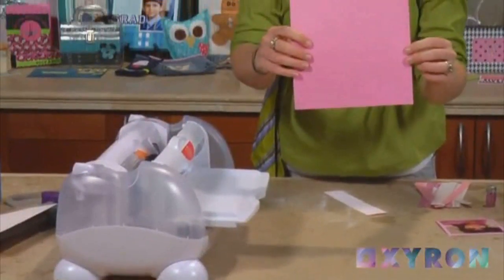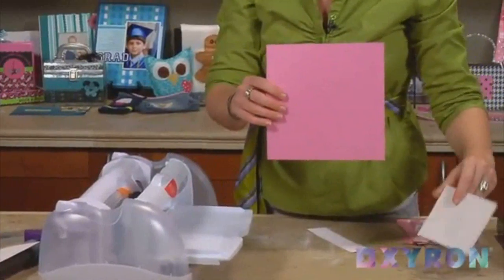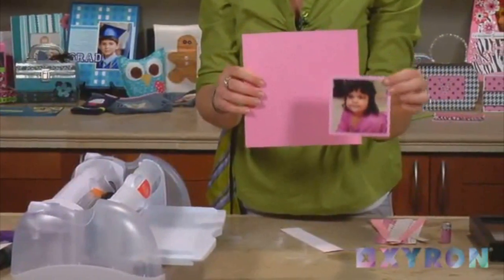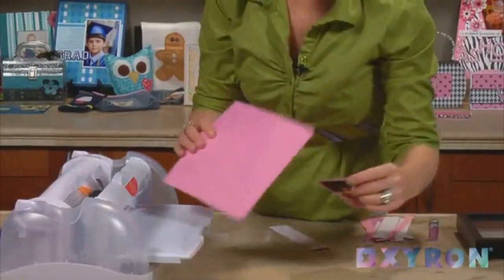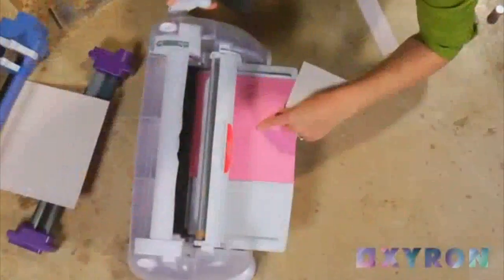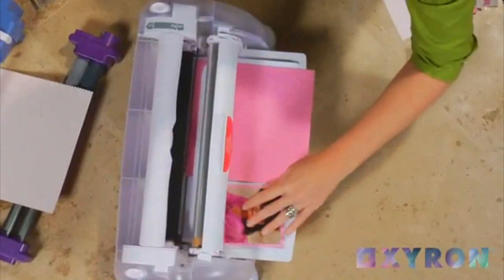I've got my base sheet of card stock and I've also got my picture that's going to be the center of my frame, already matted and cut around the borders. I'm actually going to put both of those through the Creatopia at the same time.